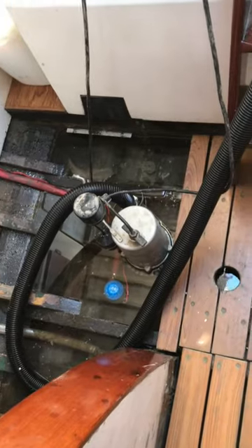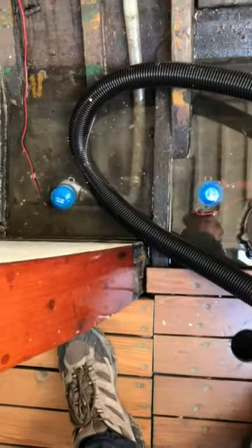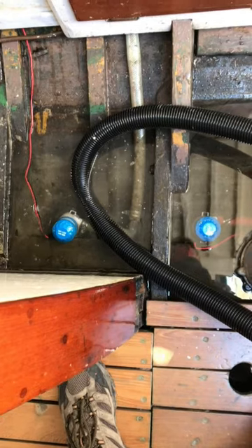Here we are only 10 minutes later, and I don't even need the sump pump. Right now I'm just running on the two bilge pumps, and they're gaining. We're fairly deep into the water.